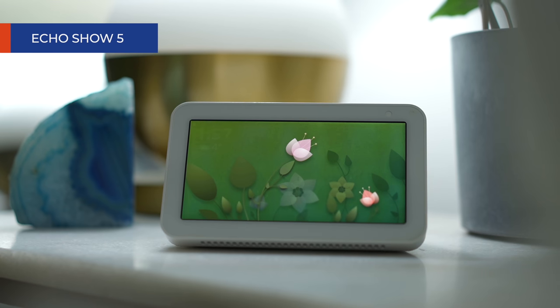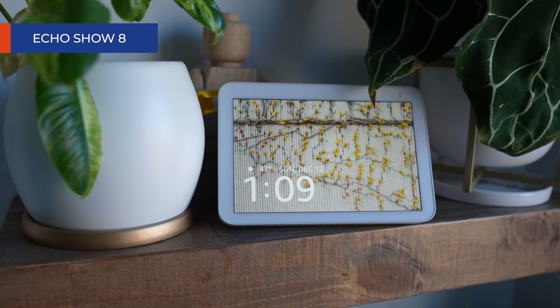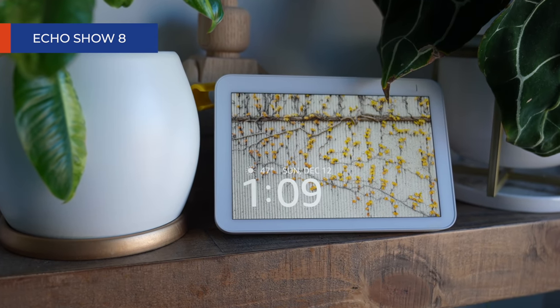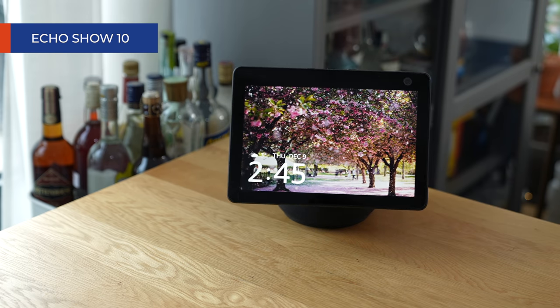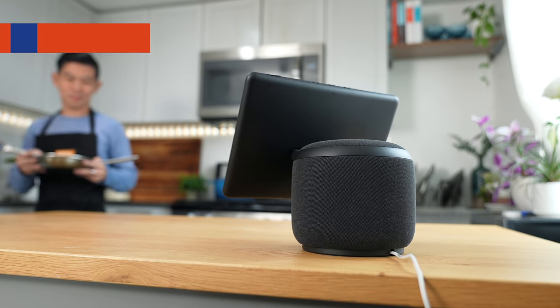The Echo Show 5 is the perfect bedside clock. The Echo Show 8 is for those who want an even bigger display. And the Echo Show 10, with its movable head, is the perfect companion in my kitchen.